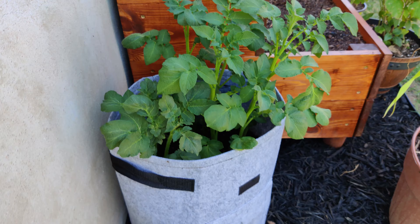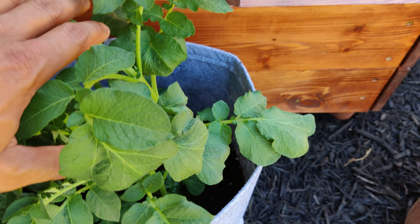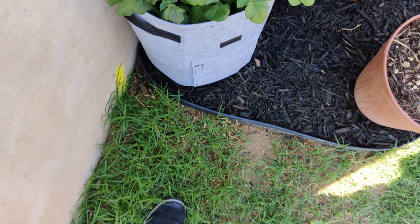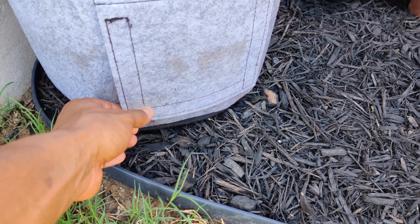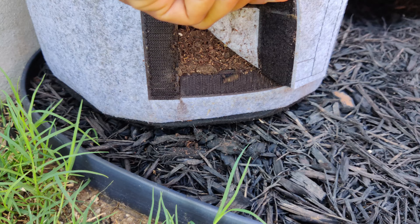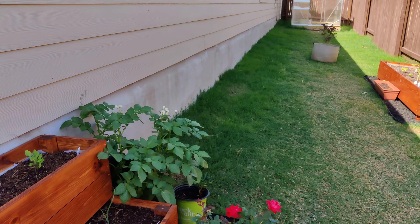Right here is potatoes — I'm growing potatoes in a bag. I bought these bags; I think that might be a ten-gallon bag. And it has a little pouch — when they're finished you open it up and you can grab your potatoes out when they're ready. So I'll post a video about how to do that.